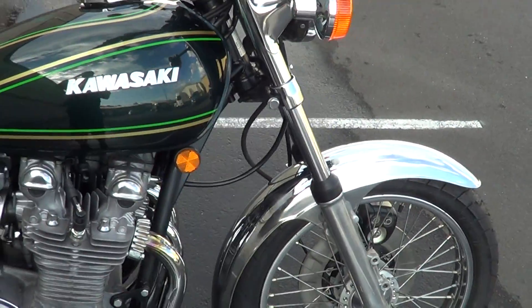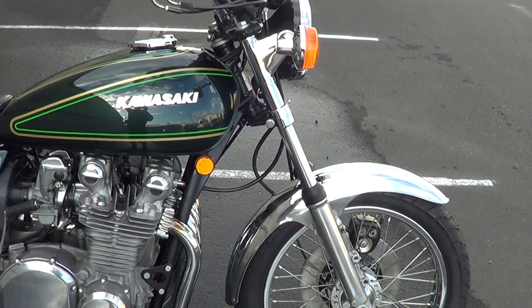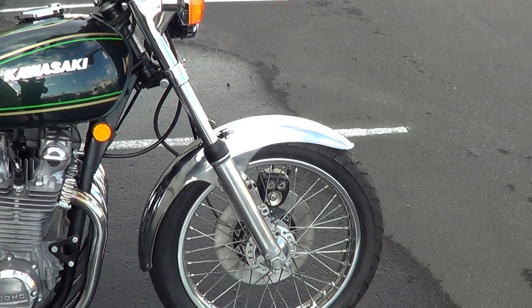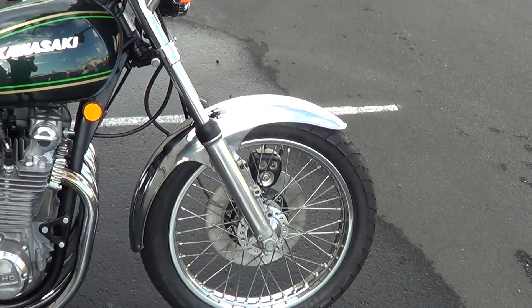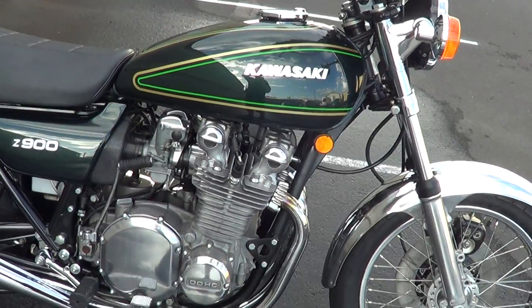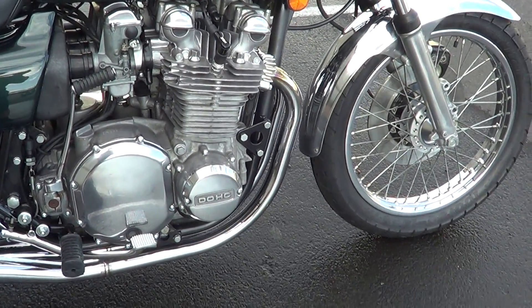G'day, it's Rob here from North Coast Motor Classics. Got a 1976 Z900 — really clean bike this one. Gave it a cosmetic freshen up; it was a pretty clean bike to start with. Repainted it, polished a couple of cases, put some new screws etc. in the cases down there.